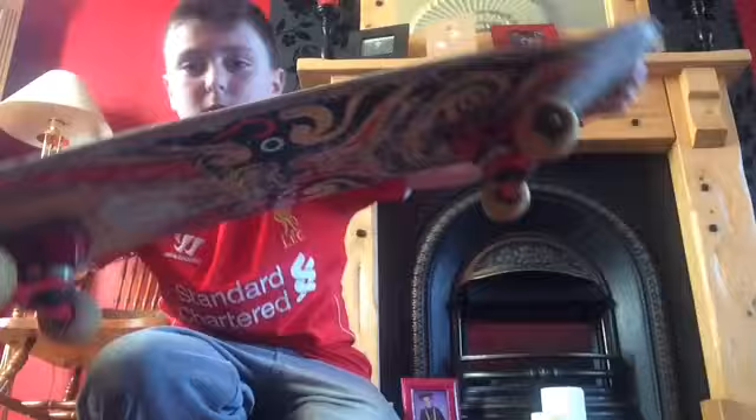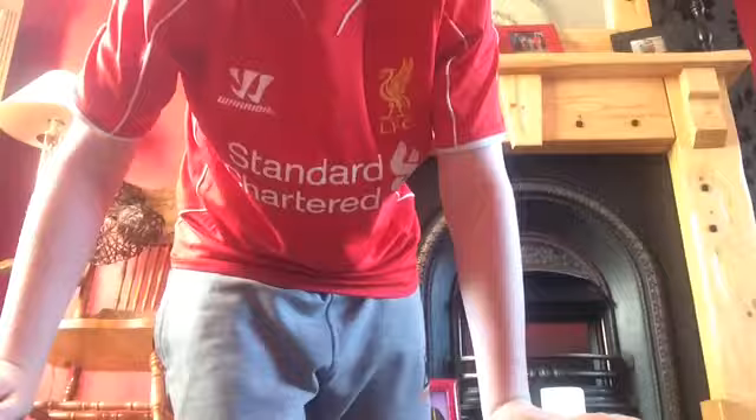Hey guys, this is Dara and this time I'll be showing you an ollie tutorial on my skateboard. In ollie tutorials, basically we pop and make the board go up like that and then land it, so it's basically a bunny hop only harder. This is your feet placement.